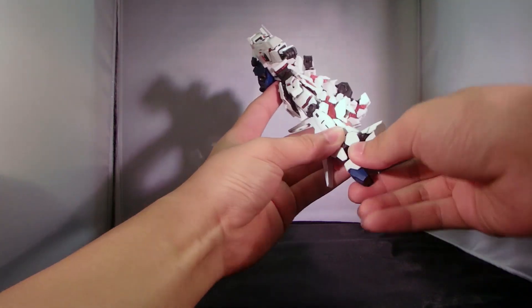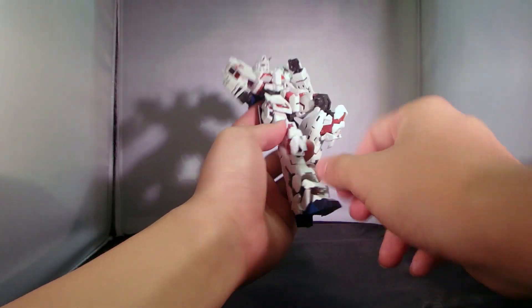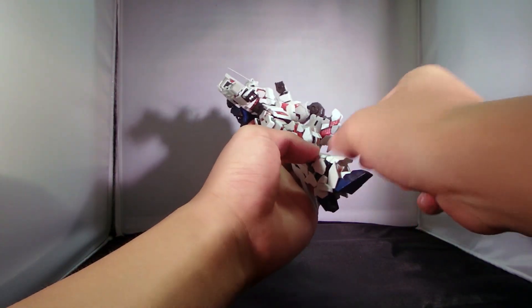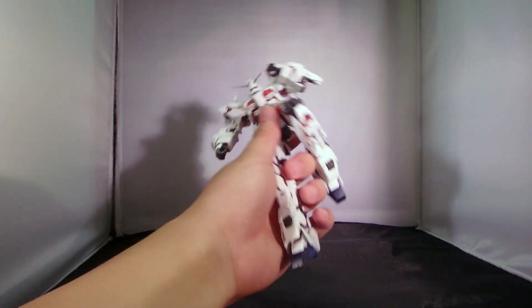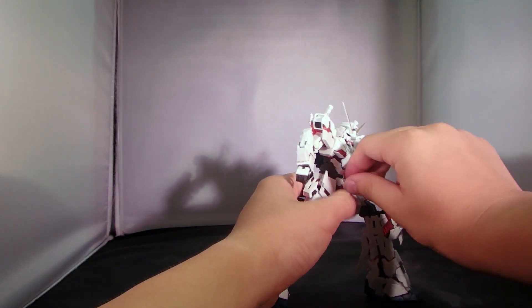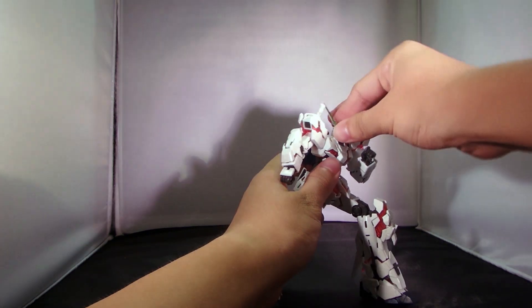Even the feet are not that hindered. You just need to make way for these two pieces to clip around this piece of armor. Really, this is absolutely an amazing representation.